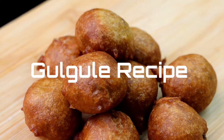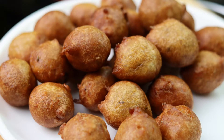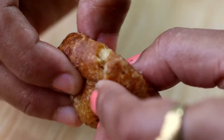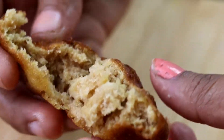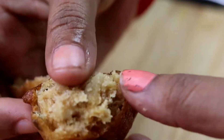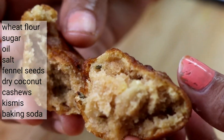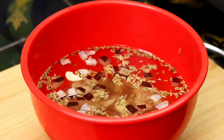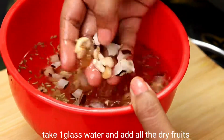Hi friends, welcome back to our channel. These nini wala snacks and sweets are very tasty, crunchy, and juicy. This is a North Indian style recipe. This is a glass of water.